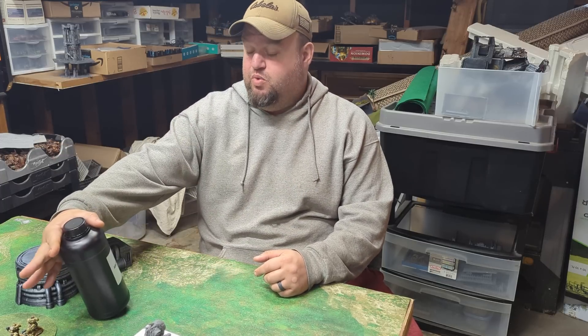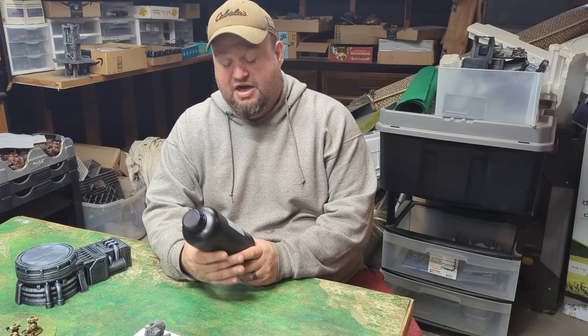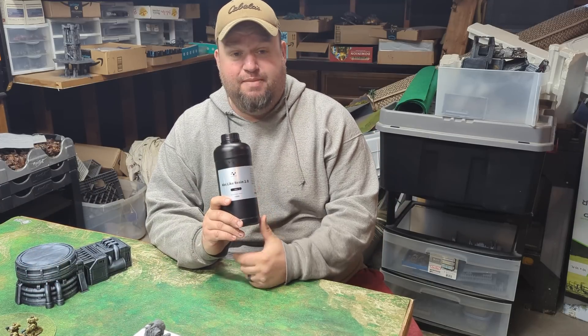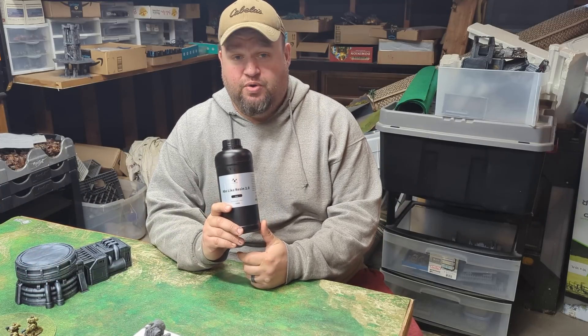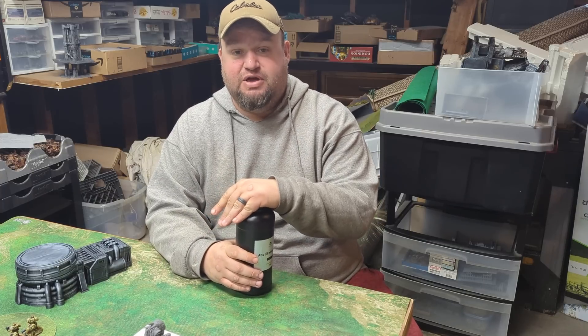This week we have been talking to Nova 3D about their new ABS-like resin 2.0. You might remember them from the tough resin video that we did a few months ago.